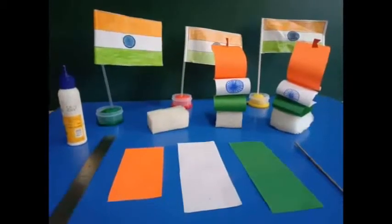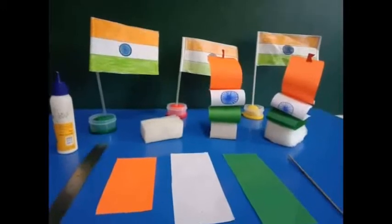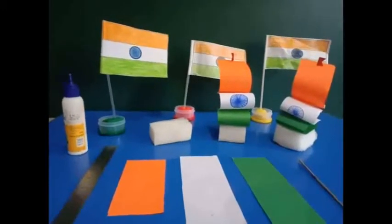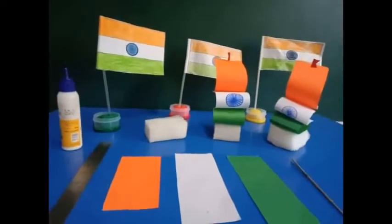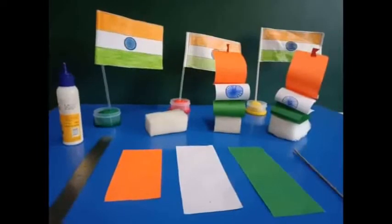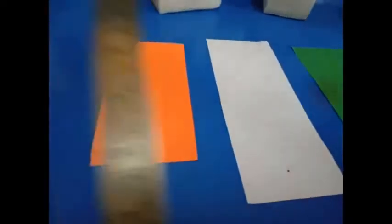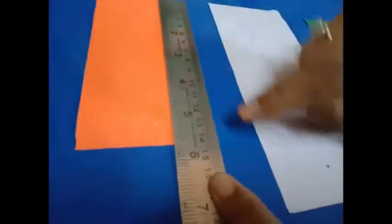Welcome students for today's activity which is sailboat making. Every year we celebrate Independence Day on 15th August. It is a very proud moment for us. So let's celebrate it by making a sailboat.